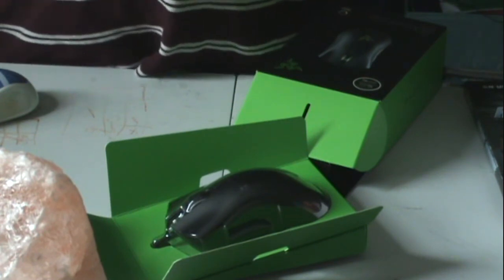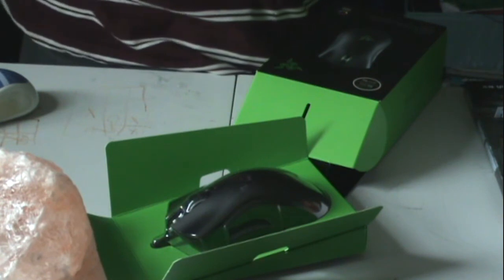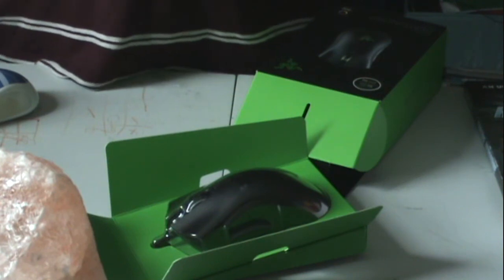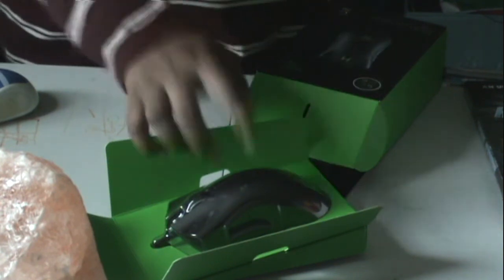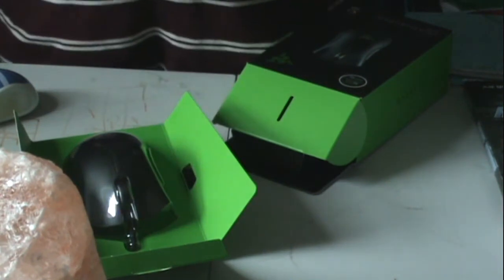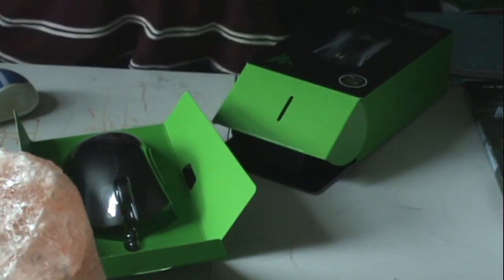The only reason I'm doing this right now is because my editing computer is facing some issues, especially since it's like 12 years old. This DeathAdder is the best mouse I've ever felt so far, still in the box with its plastic cover on top of it.